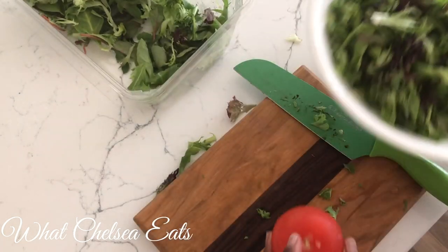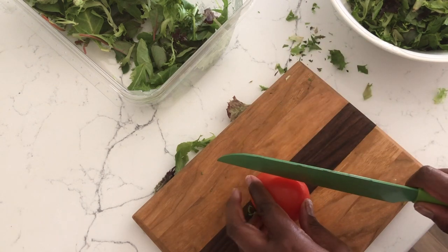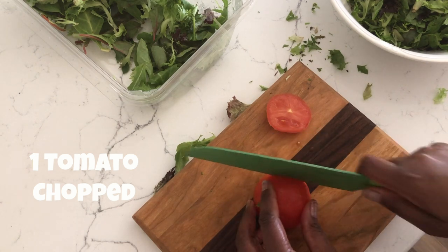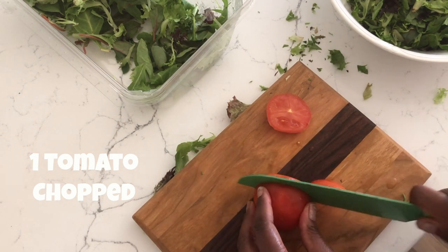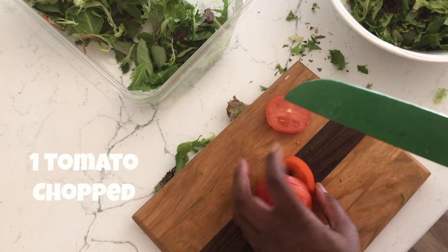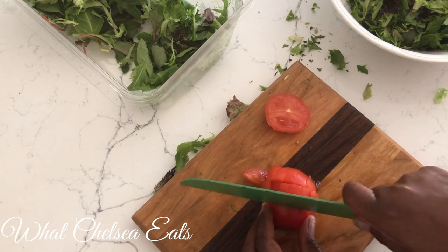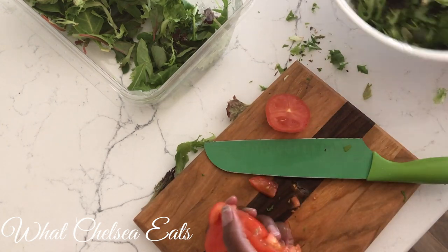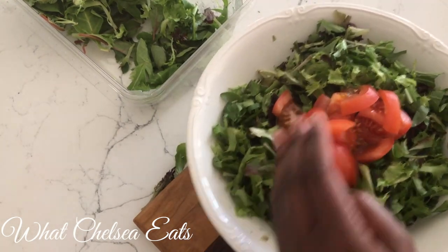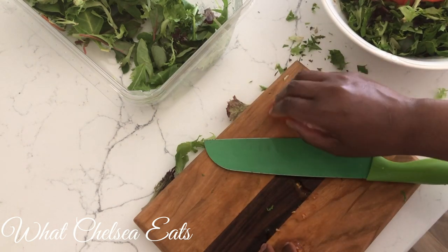Next I'm going to add tomatoes. You can use whatever you want — you don't have to use tomatoes. Tomato is just what I happen to have on hand, so I'm going to slice this tomato and add it to my salad. By the way, this salad is for one person. I'm going to slice it into cubes — you can use cherry tomatoes, you can do whatever you want. I'm just going to add the tomato to the center of the salad. You can be creative and add whatever it is you want to your salad.